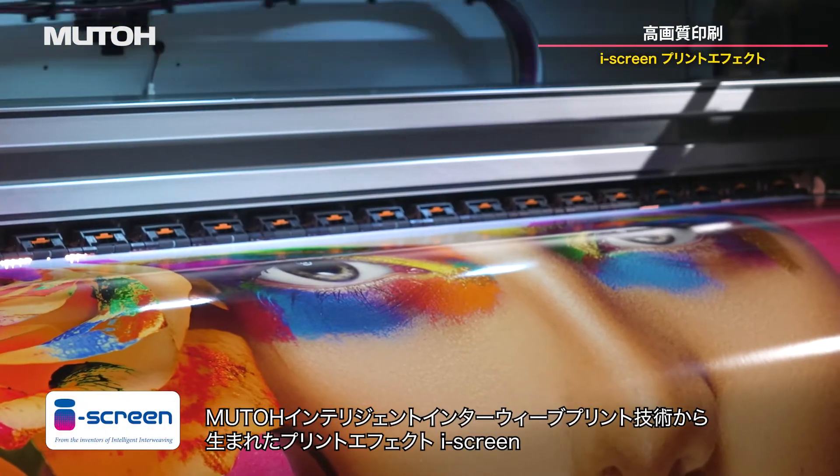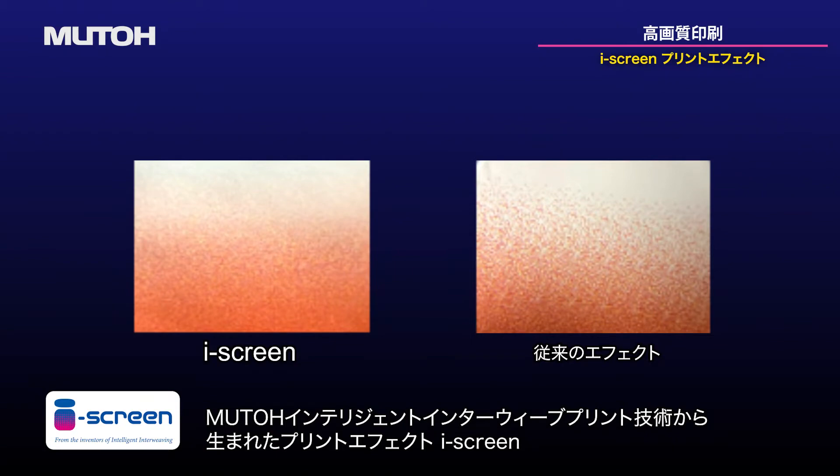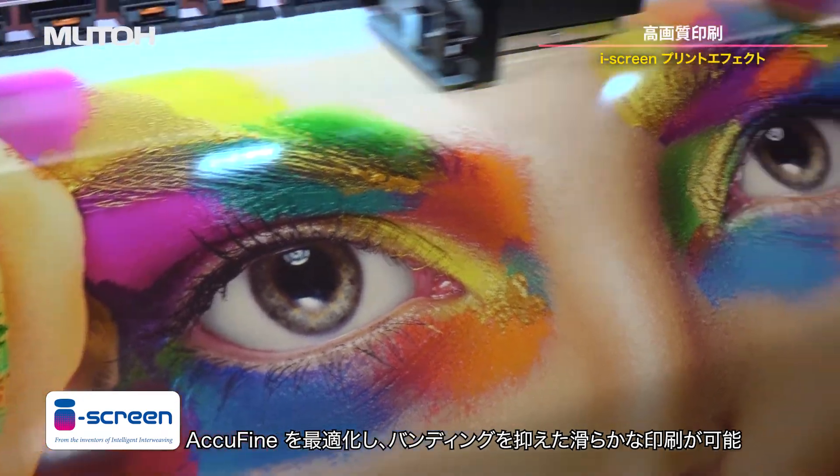The EyeScreen print effect, created by evolving MUTO's intelligent interwave printing technology, optimizes the AccuFine, resulting in smooth printing with reduced banding.